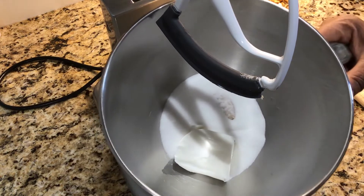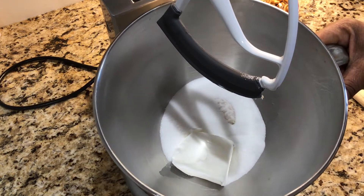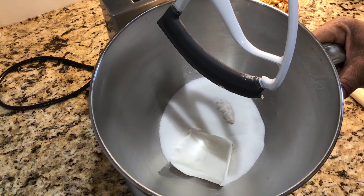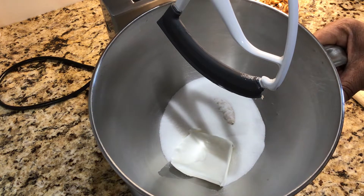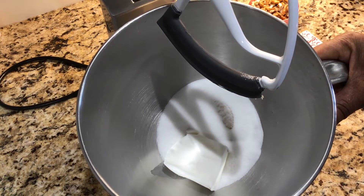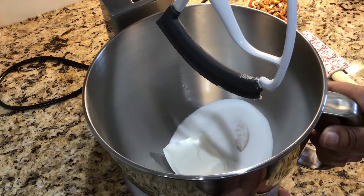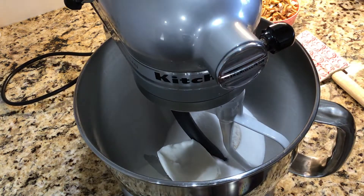In the mixer I have a half cup of Crisco shortening, a half cup of granulated sugar, and a fourth cup of light brown sugar. We're going to mix those together.